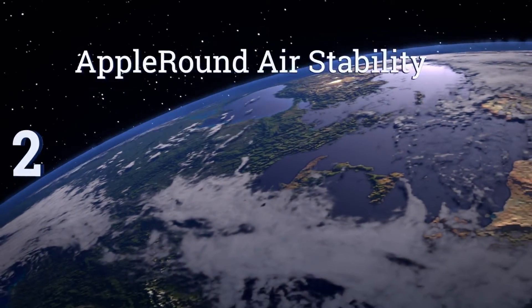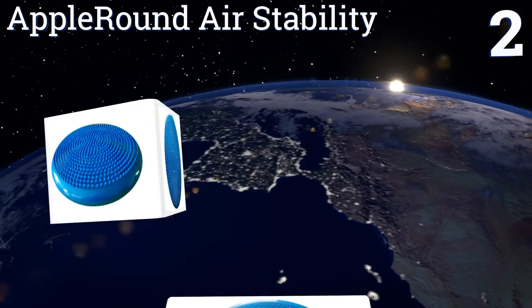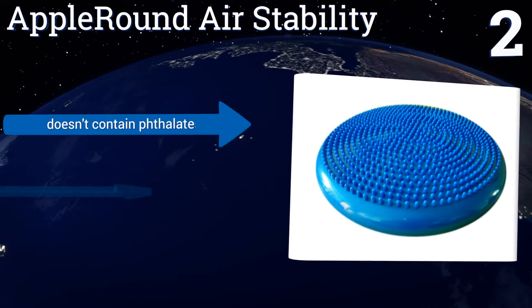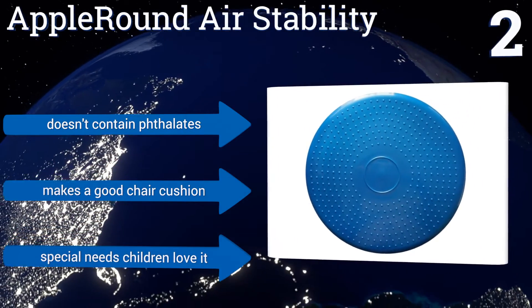At number 2. If you need an affordable way to keep up your energy during the day and your latte habit is getting too expensive, try the Apple Round Air Stability. It comes with a strong, well-made pump that makes inflating it quick and easy. It doesn't contain any phthalates and makes a good chair cushion. Special needs children love it.